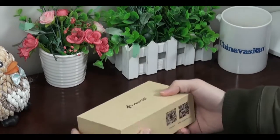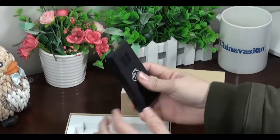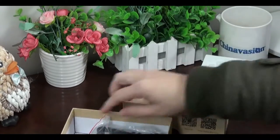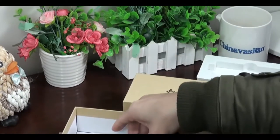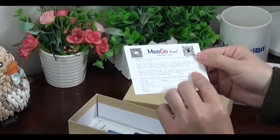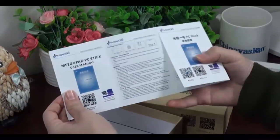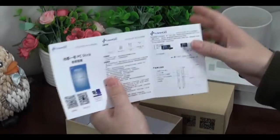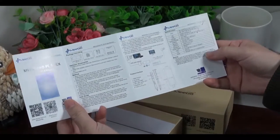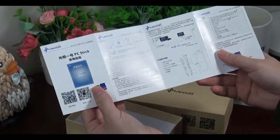Now let's take a look at the package. What is inside? The package contains a USB cable, a power adapter, a warranty card, and a user manual. The user manual is written in both English and Chinese, and it lists the specifications and instructions for connecting and using this PC stick.